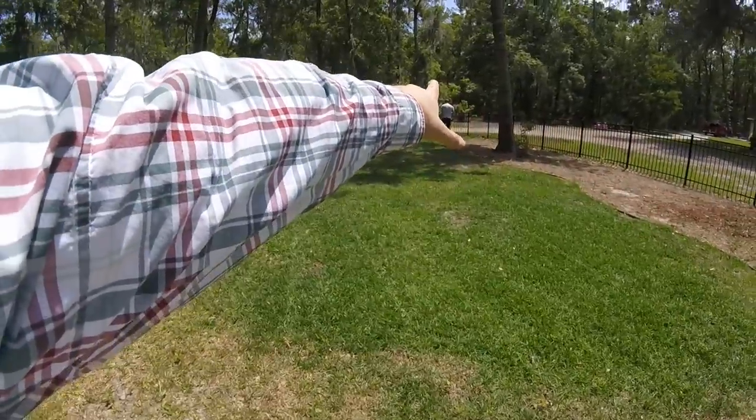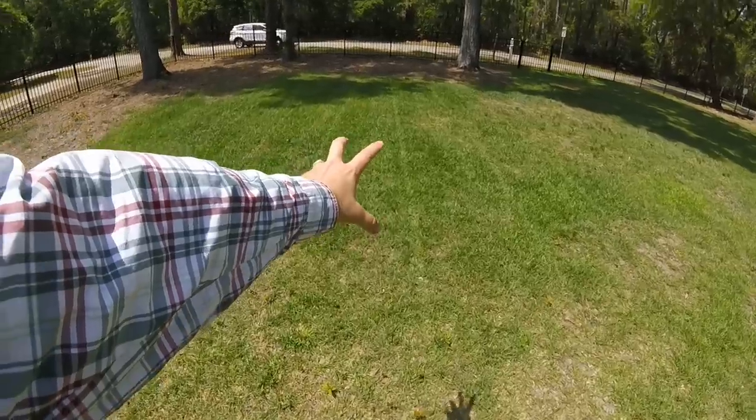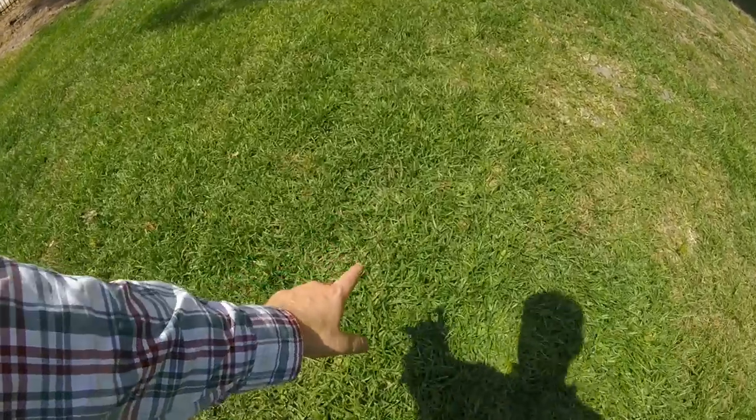This is with no lawn striper, and I am definitely seeing evidence. So it looks to me, preliminarily, that if we had thick centipede, we could definitely get a good stripe. This centipede is really impressing me. It's really pretty grass.